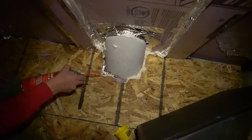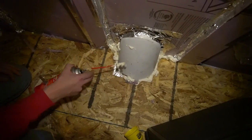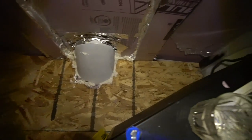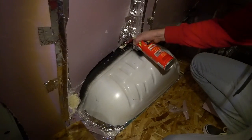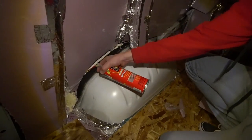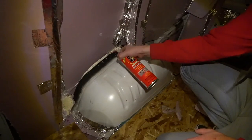Sealing off all of those holes down there with a good layer of foam, making up for some bad cuts. It takes like a couple of hours to solidify on the outside, but if you do enough of it and it's thick enough, it can take up to a day or two honestly.